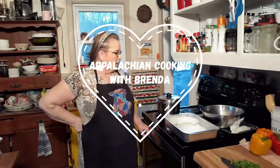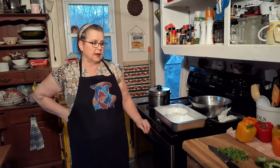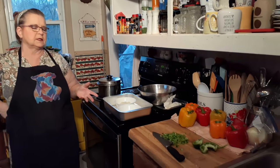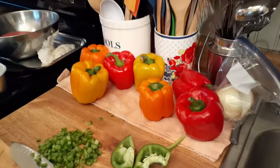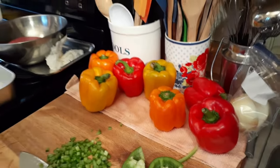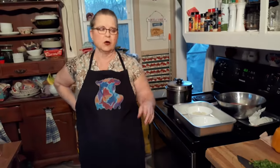Hello everybody, welcome back to Cooking with Brenda and David. Tonight we're going to have some stuffed bell peppers. I'm going to use red, yellow, and orange. They had a real good price, like $0.87 each or something at Kroger — that's usually $3 for two. So we're having some stuffed bell peppers, and those aren't nearly as hard on you.